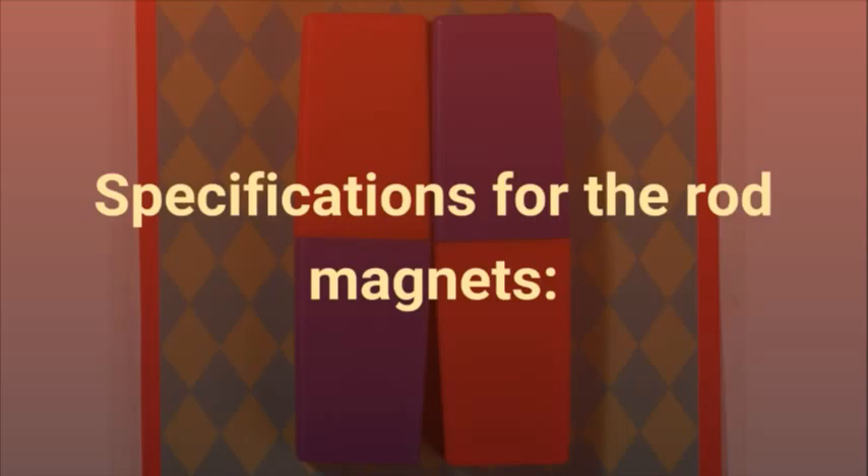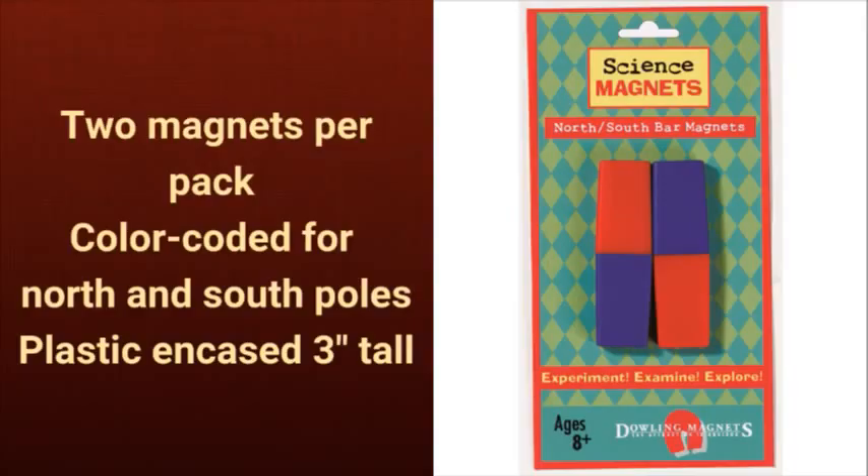Specifications for the rod magnets: two magnets per pack, color-coded for North and South Poles, plastic encased, 3 inches tall.